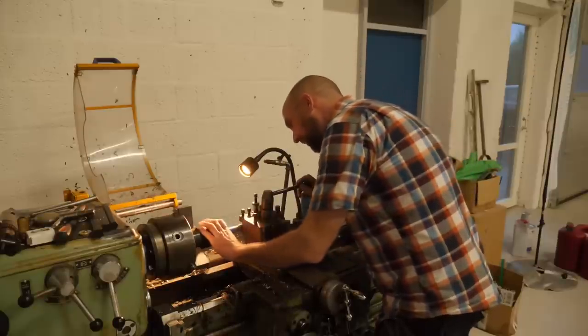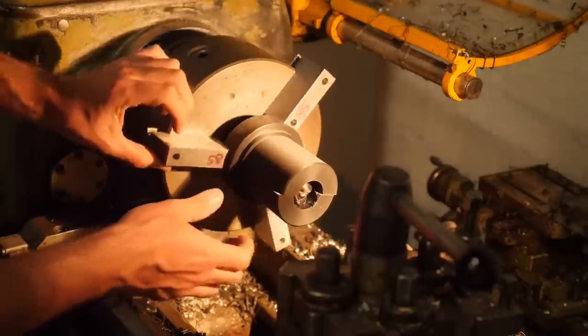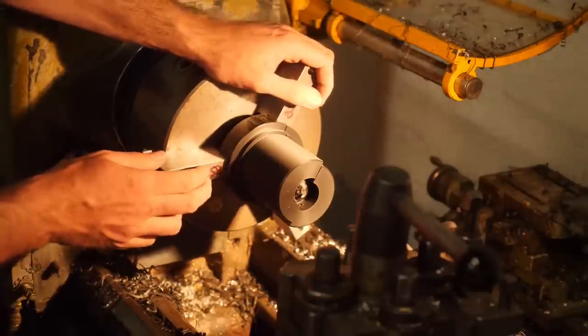Now for the terrifying inside hole. The entire thing just kind of shifted on me — that wasn't supposed to happen.